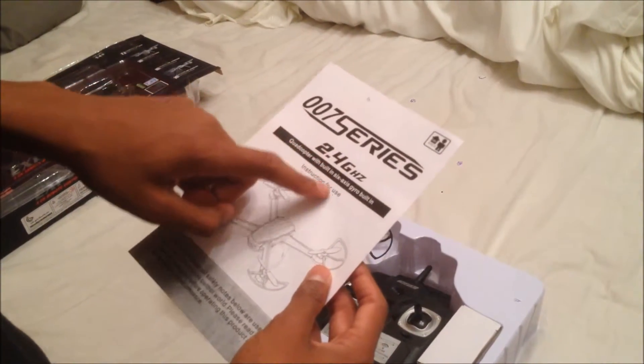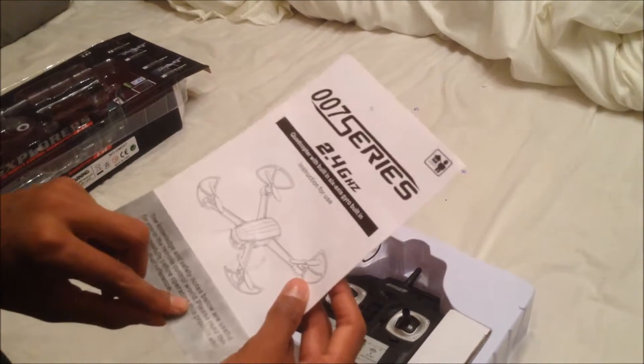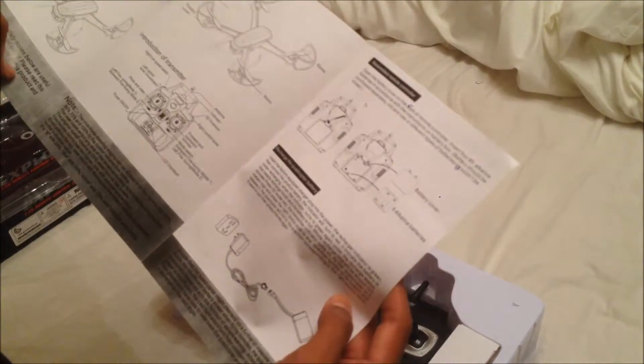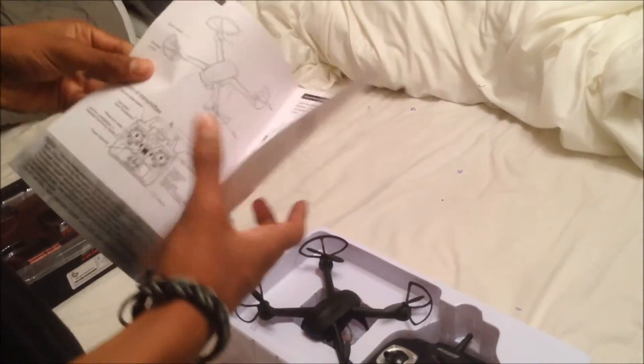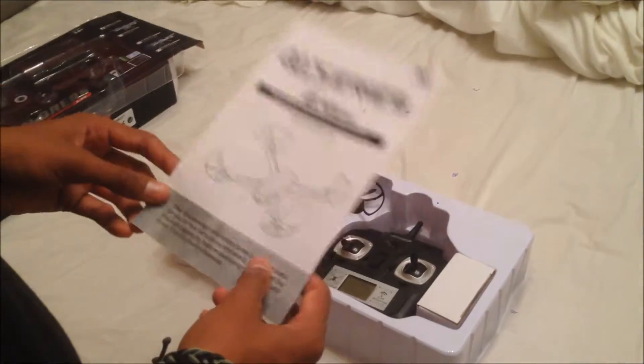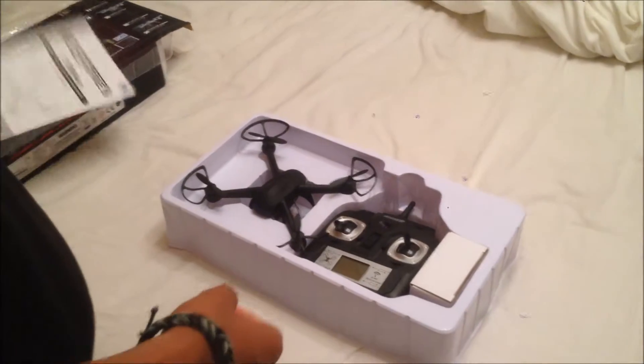This is the 007 Series 2.4 GHz camera. This is the instruction manual — it shows how to work it, how to assemble it, how to use the remote, how to recharge the quadcopter battery, and parts names. Everything you need to know is in here.